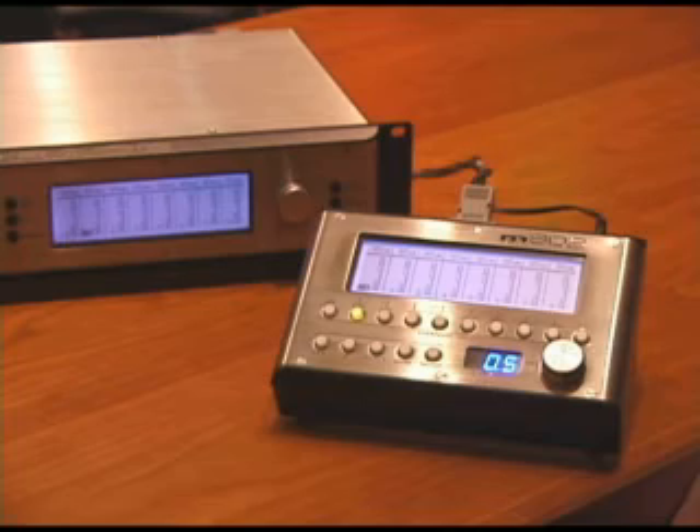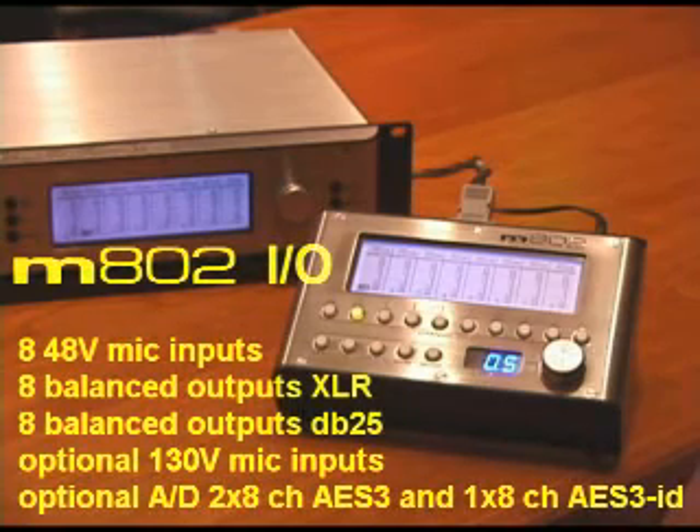The standard M802 has eight 48-volt mic inputs and eight XLR balanced outputs, as well as an auxiliary analog output on a DB25 connector — so that's two sets of analog outputs. The M802 can be ordered with optional pairs of DPA 130-volt microphone inputs, and it can also be ordered with the optional eight-channel analog-to-digital converter card, which then provides two sets of AES-3 outputs and one set of AES-3 ID outputs.